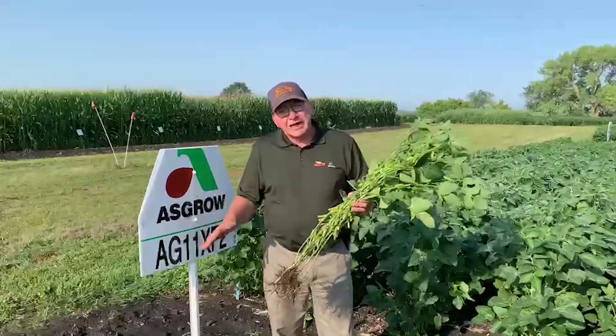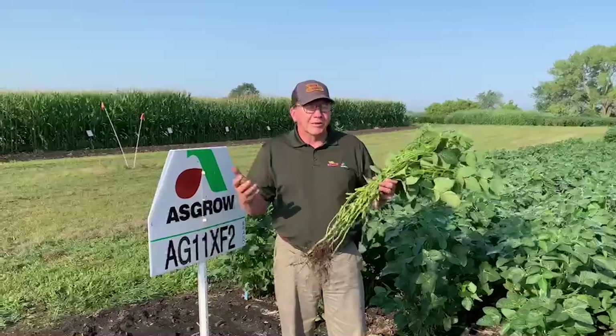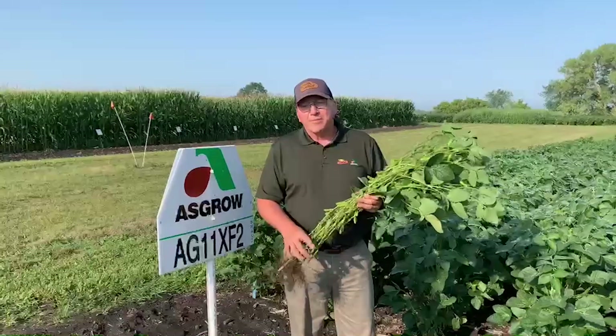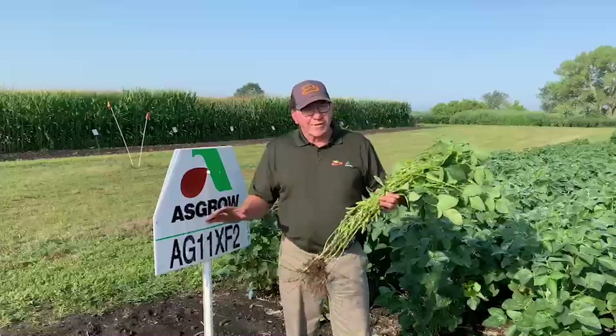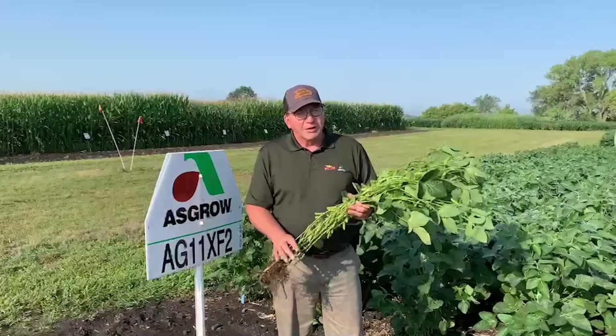Some exciting things about that: it's an Xtend Flex variety, so we can spray Roundup over the top, we can spray Xtendimax over the top, and we can spray Liberty over the top. So from a weed control perspective, it's really a revolutionary solution — the latest state-of-the-art bean for that.